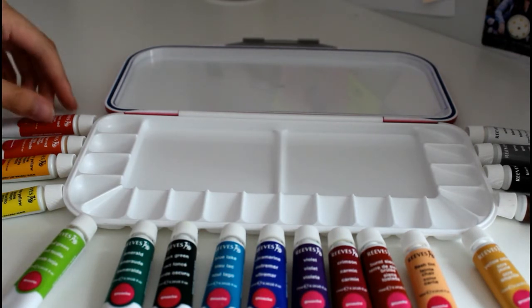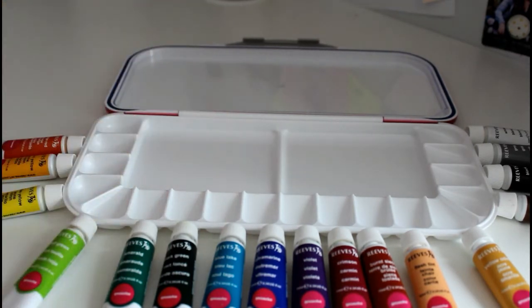And now what I'm going to do is open all of these up, squeeze a little bit in here, and then I'll talk about how I'm going to dry these somewhat into the palette.